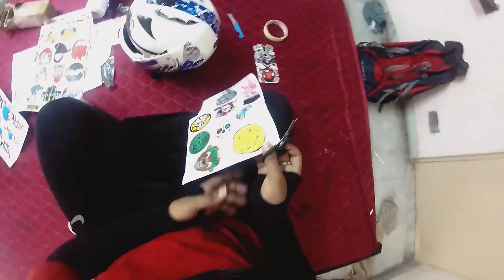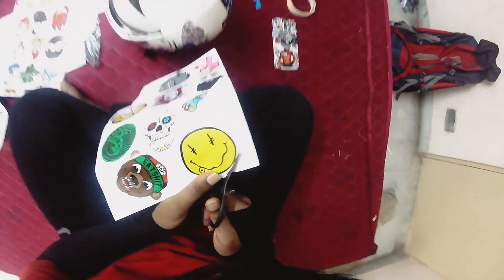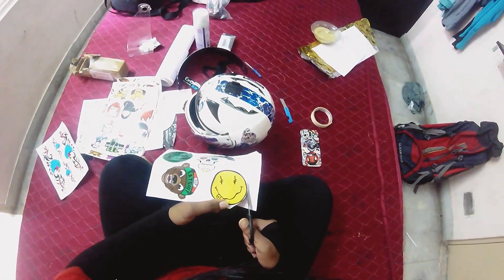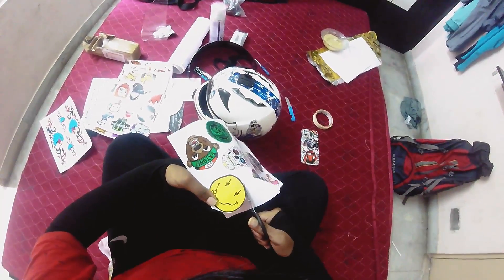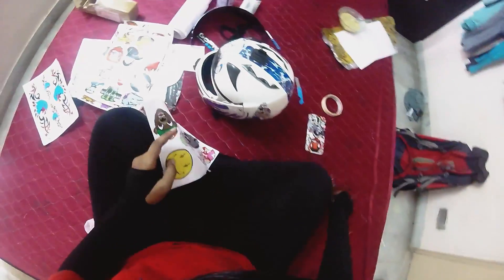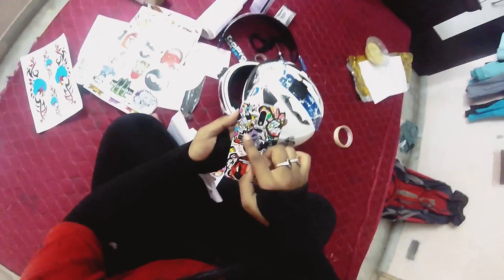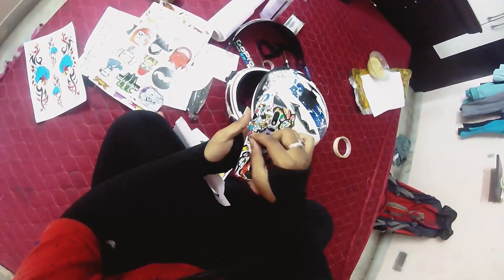Now going for the second sticker — a smiley. Before placing the sticker, try to cut the outline and hold it against the helmet to figure out where to adjust it, so you have a plan. I'll be speeding up the video for the stickering part because it would be too boring for viewers. But before that, let me show you what the sticker bomb on my mobile phone from last night looks like using the same trick.